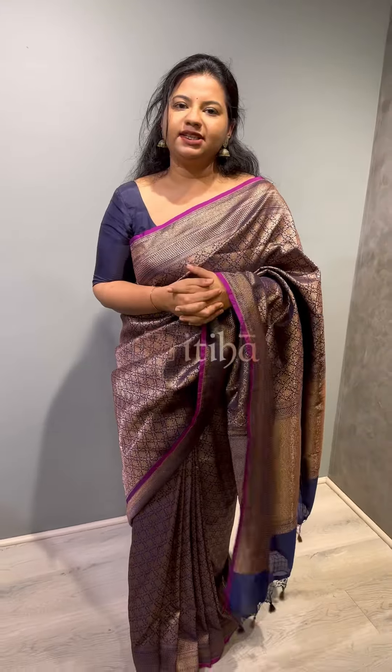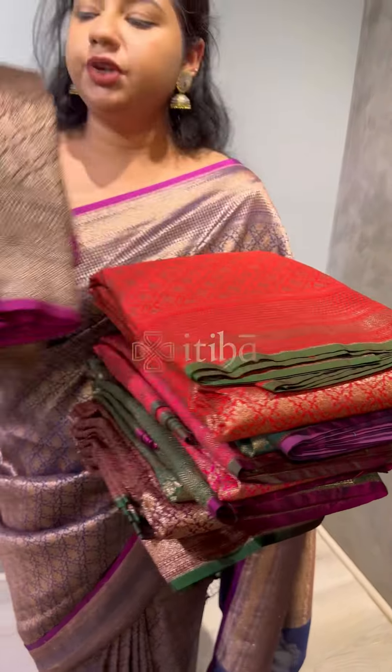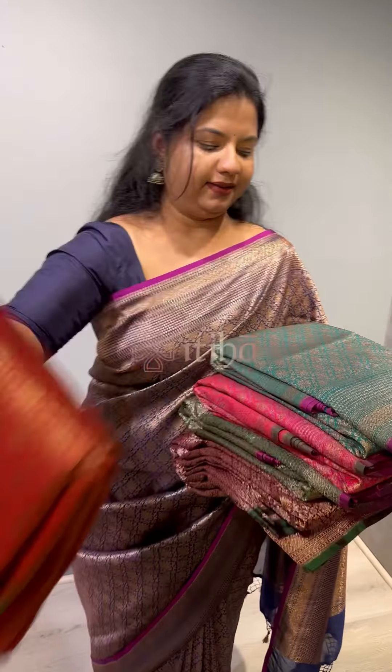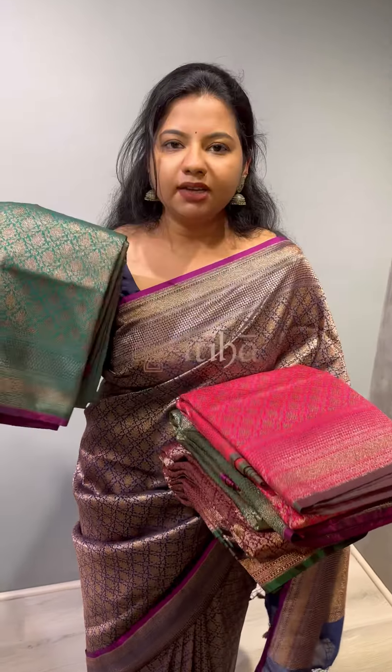We have a lot of colours in the same design — let me give you a quick glance. We have multiple colours available. First, a beautiful black colour, chilli red, and Rama green.